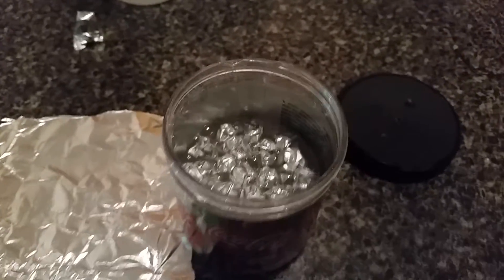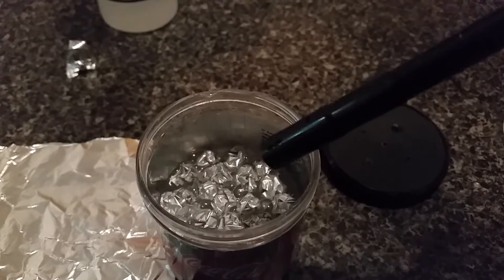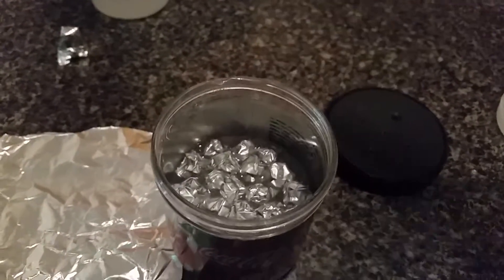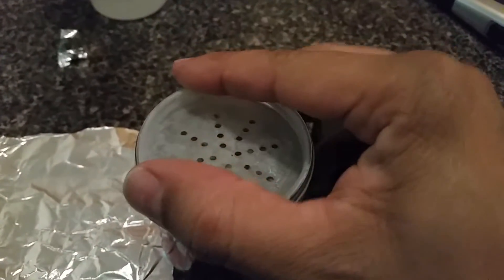As you can see, the chemical reaction is forming pure hydrogen again. I'm going to attempt to light this. Once I put this lid back on, the pressure will be contained and forced up through these smaller holes.